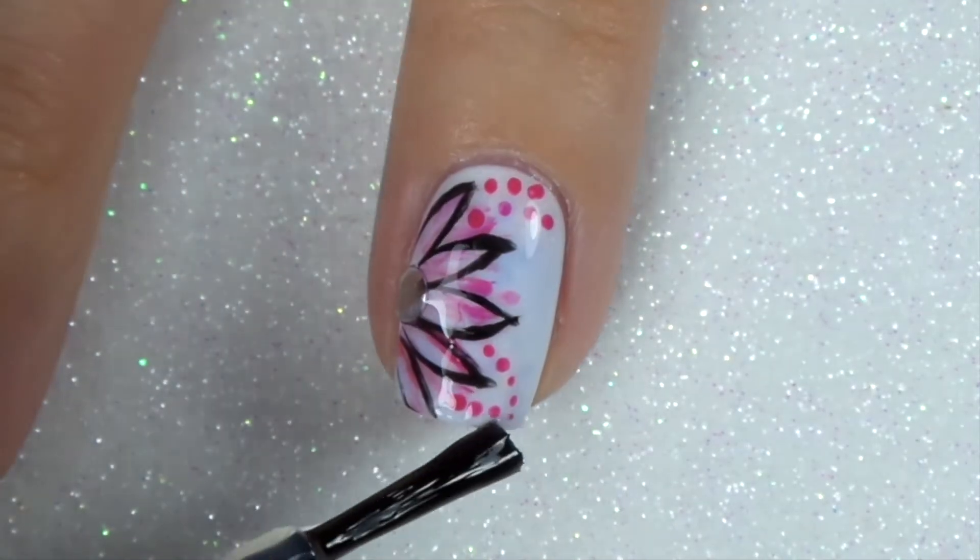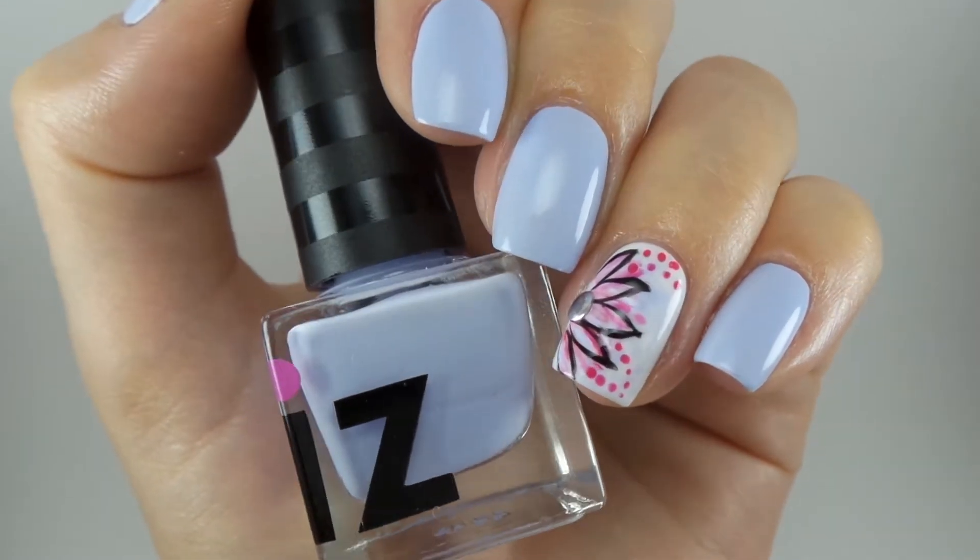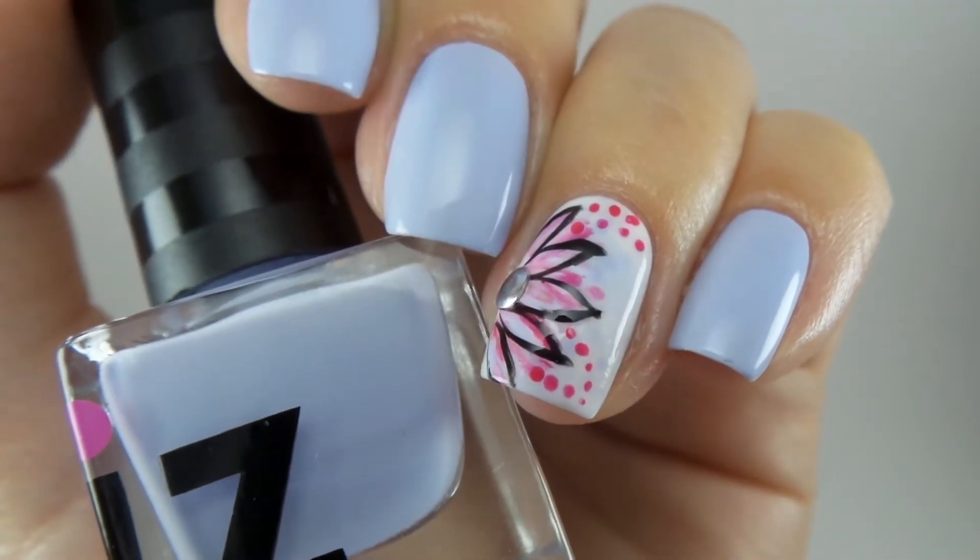This design has got to be the easiest out of the four because even if you make a mistake you can still clean it up or make it look like it was part of the design in the first place.